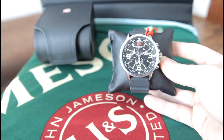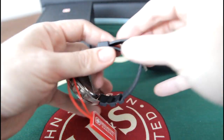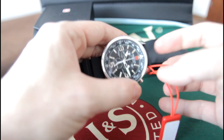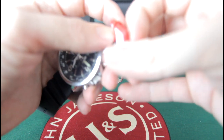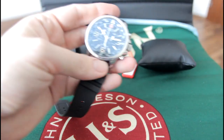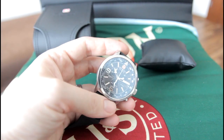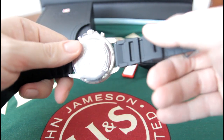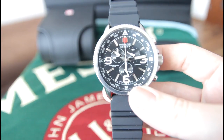So the strap on it is actually aftermarket. The lug width on this watch is 23mm, so it's difficult to actually find a strap. My father really likes stainless steel bracelets, so the only one I actually found is the one from watchstrap.com — we'll have to order it from there. I just used some kind of rubber band for this watch for the time being of this review.